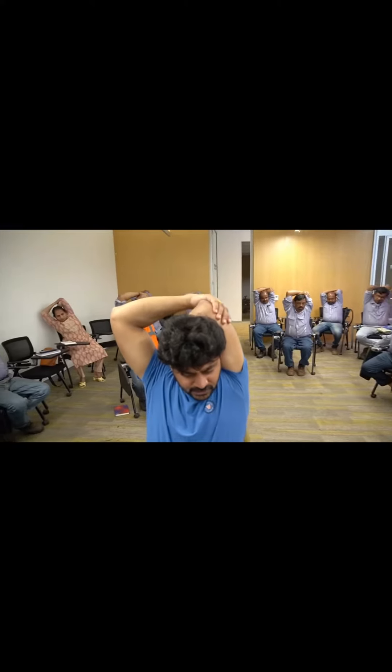And the other arm is free, right? You have to use that to stretch your sides here. Stretch it like this. Be careful if you are doing it for the first time.